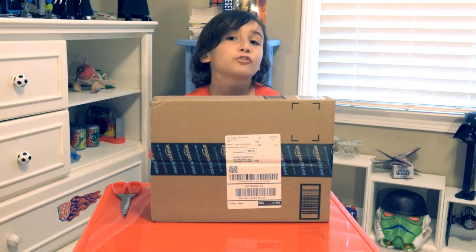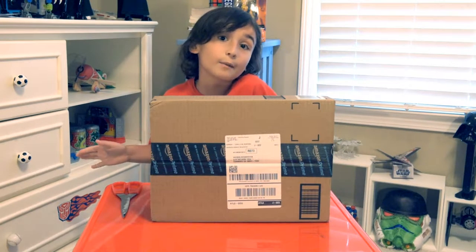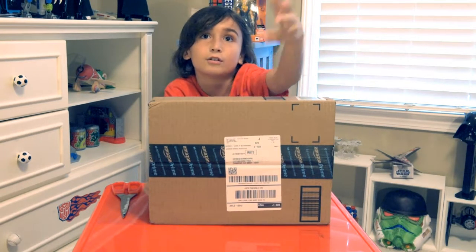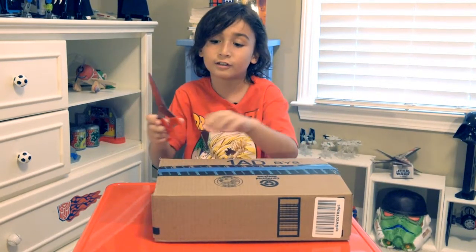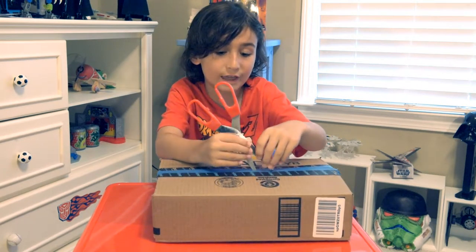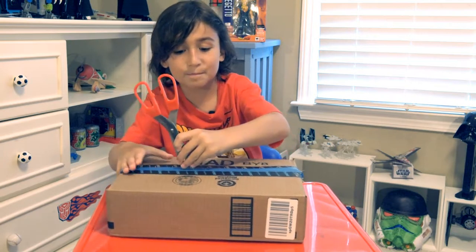Hey guys, this is my very first video so please try adding a thumbs up or subscribe to my channel. Okay, this says my name on it so let's see what's inside. I got the scissors to cut the duct tape — I don't know why it's on there, I guess Amazon had to do that. Let's try opening this.